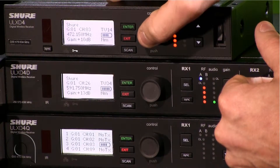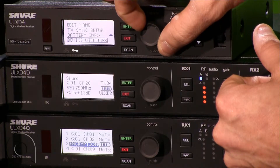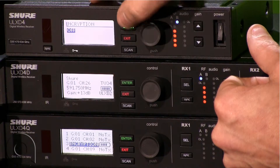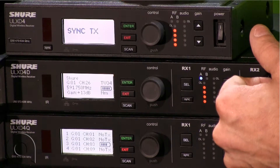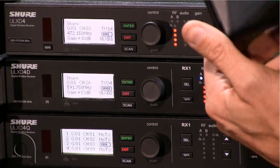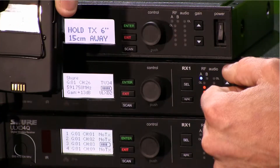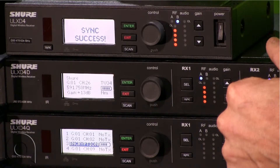To turn it off, we simply reverse that process — scroll down to device utilities again, select encryption, turn it off, and press enter. It'll prompt you to sync. Once again it'll warn us that there's a mismatch, but no worries — we'll simply re-sync the receiver and the transmitter and we're set to go.